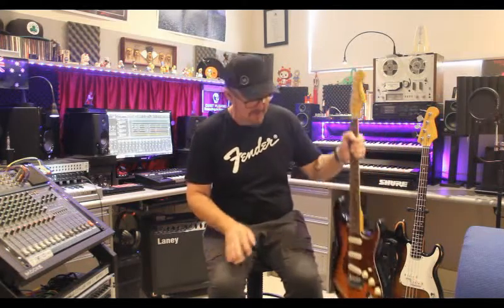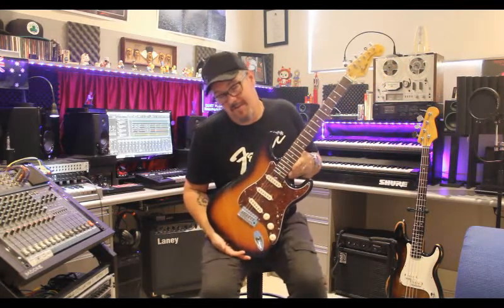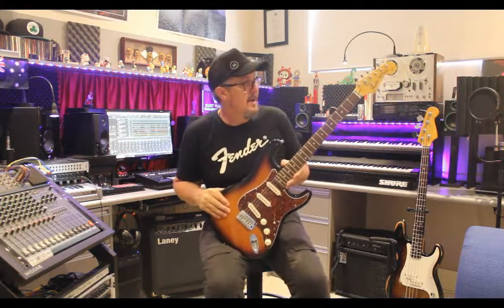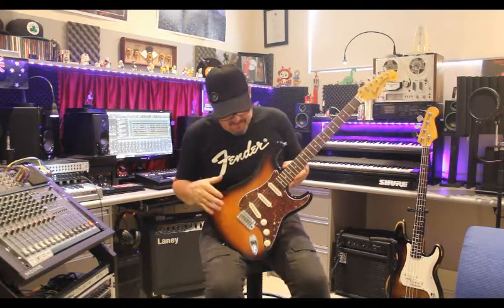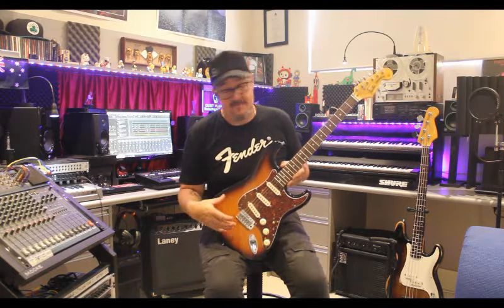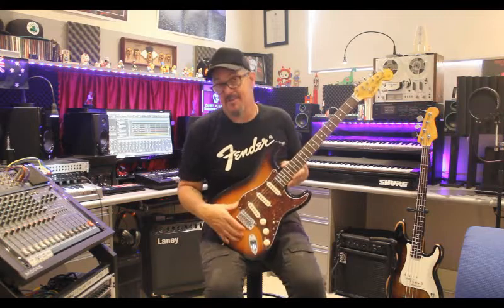The next guitar we're going to look at is my parts caster, we call it. It's a Stratocaster, but it's not a USA Stratocaster — unfortunately this is just a Squier. I call it a parts caster because we did have a little bit of a number on it, just to make it look a little bit better. But it actually sounds really good.